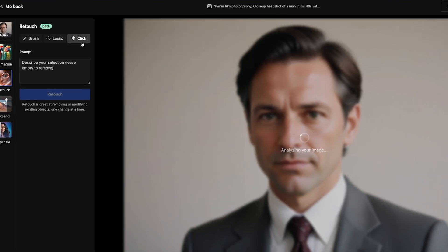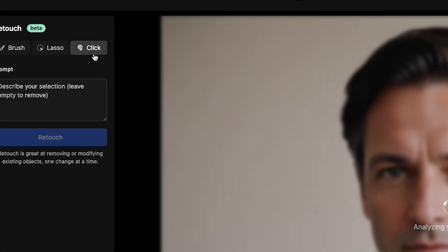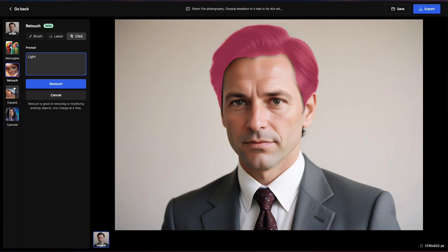To use it, I've got this model here and I want to change certain aspects of the photo really quickly. Click will analyze the photo and already pull out different layers. So for example, if I want to just adjust his hair, I can just click on that and start adjusting it.